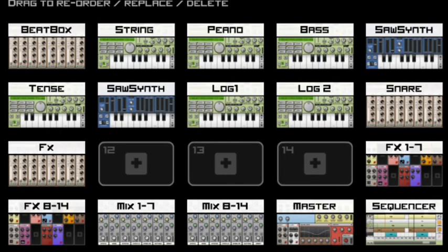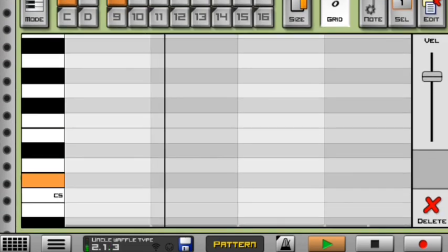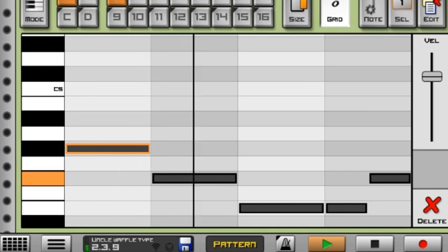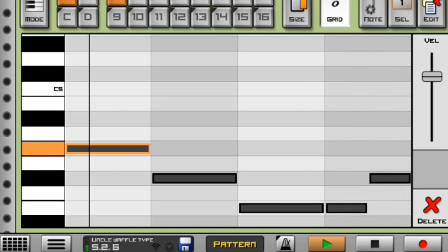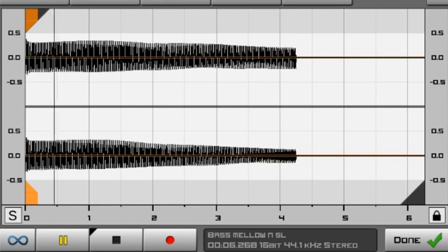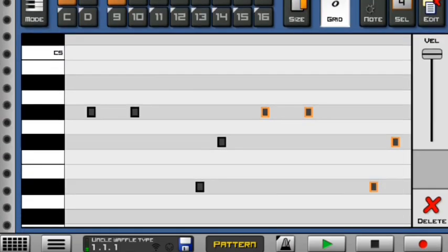Moving on to my next instrument, I have my bass for the beat. This is how it sounds — nice and emotional, super hard bass. Inside the level, the bass looks like this. I really like that bass.